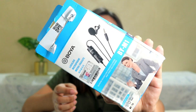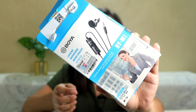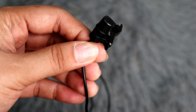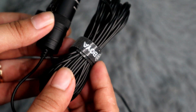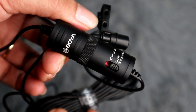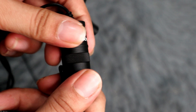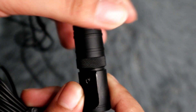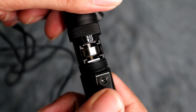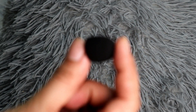So this microphone is called the BY-M1 from Boya. This is the box. And this one is a clip-on microphone, also known as a lavalier microphone — or others call it a lapel. First off is the microphone itself with the lapel clip. This microphone also comes with a 6-meter cable. And it has a capsule in the middle of the microphone where you can see the camera, off, and smartphone switch. When you twist this capsule, you'll find the battery compartment. You'll need an LR44 battery for this.